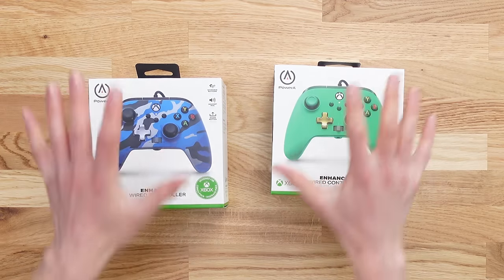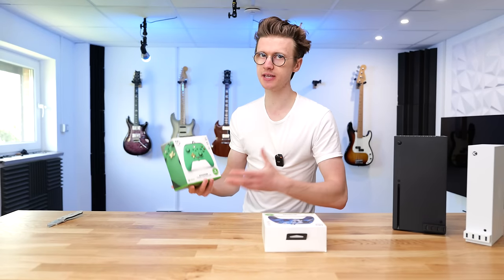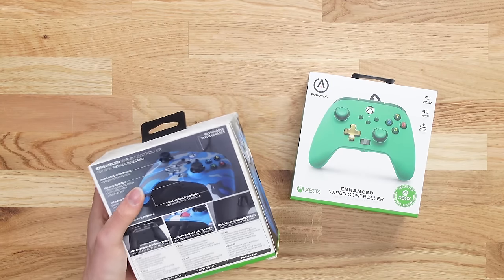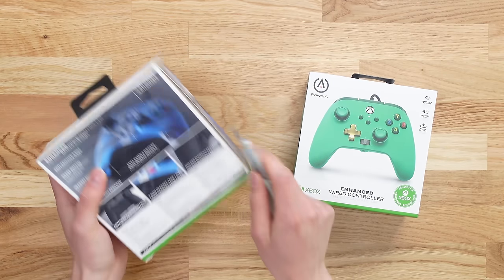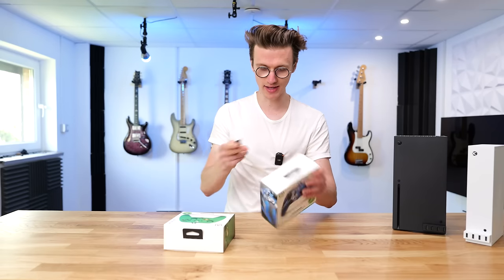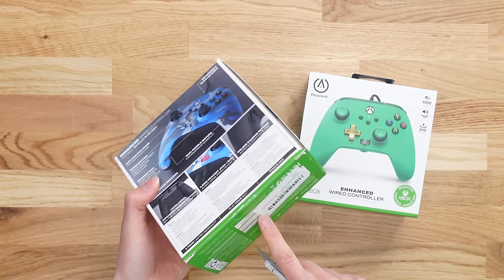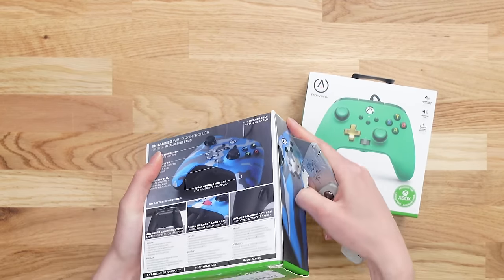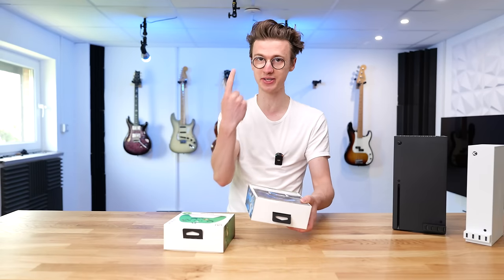While we're on the topic of USB ports, I've got a cheap alternative to a pro controller. They don't look like too much — just some standard Xbox controllers — until you actually open them up and take a look at the back.